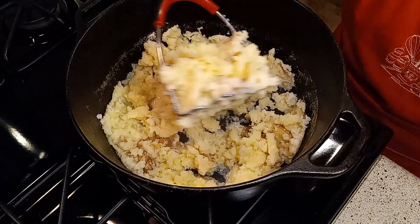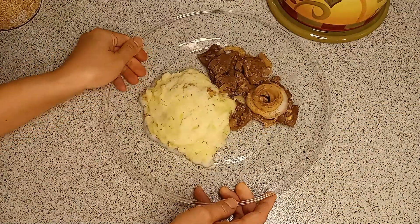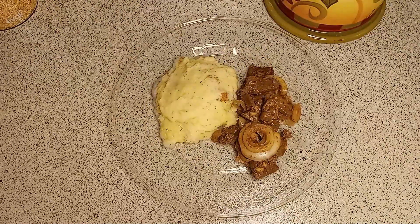I'm giving this dish 4.5 out of 5. Do you like eating beef liver? Let me know in the comments section. I might make some Filipino desserts soon. Ciao!